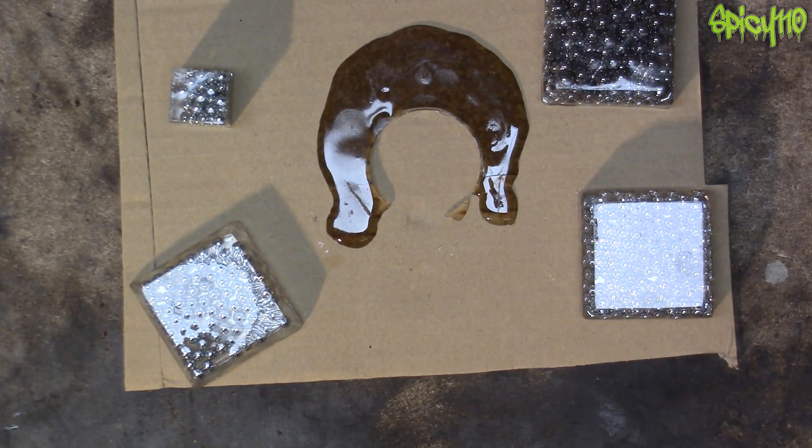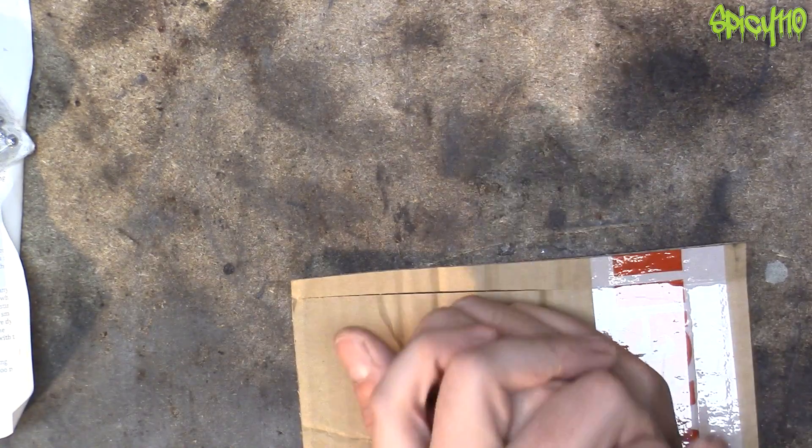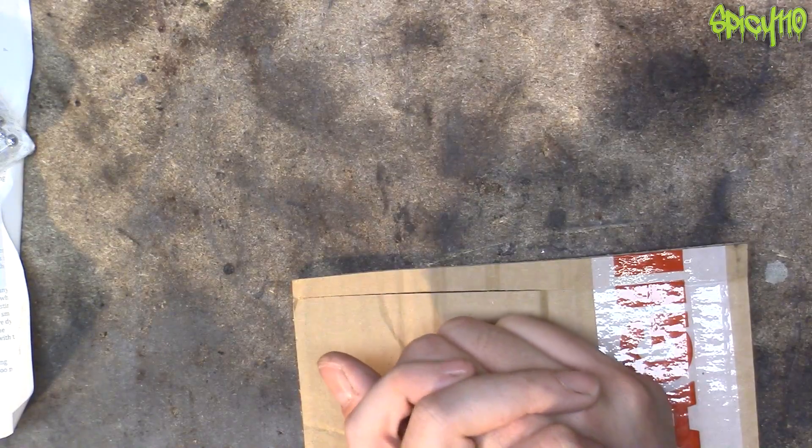Oh, and before people say, oh use epoxy instead - it costs four times as much. I don't think I can bring myself to do it. Anyway, thank you for watching. If you know anything about this and you can help me, please let me know. I'd greatly appreciate it.